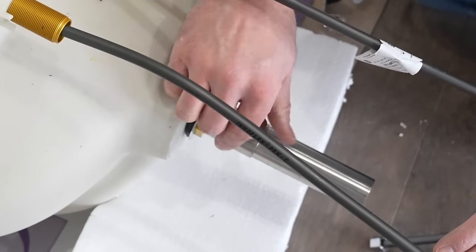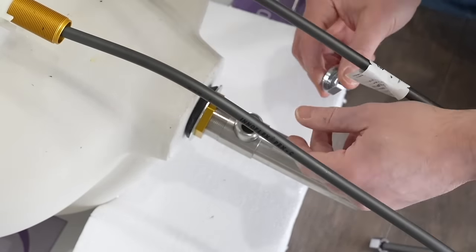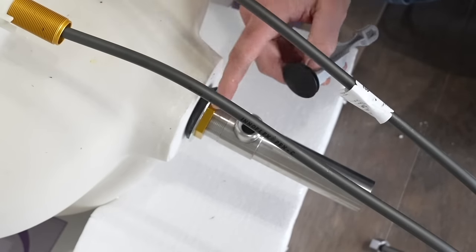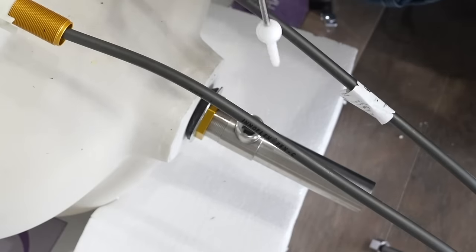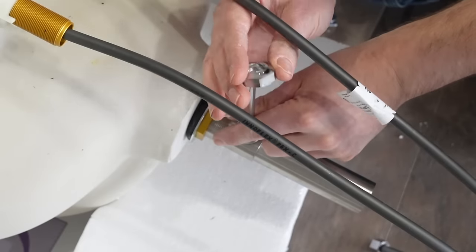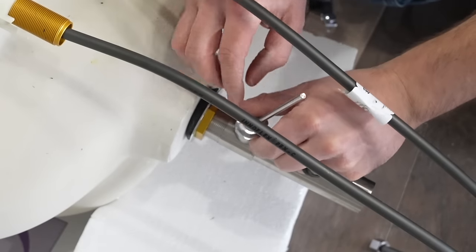I'm now going to remove the nut off the drain, take the piece that came from inside the drain and fish it down into the drain opening, then place the nut back over it and snug it up really well.